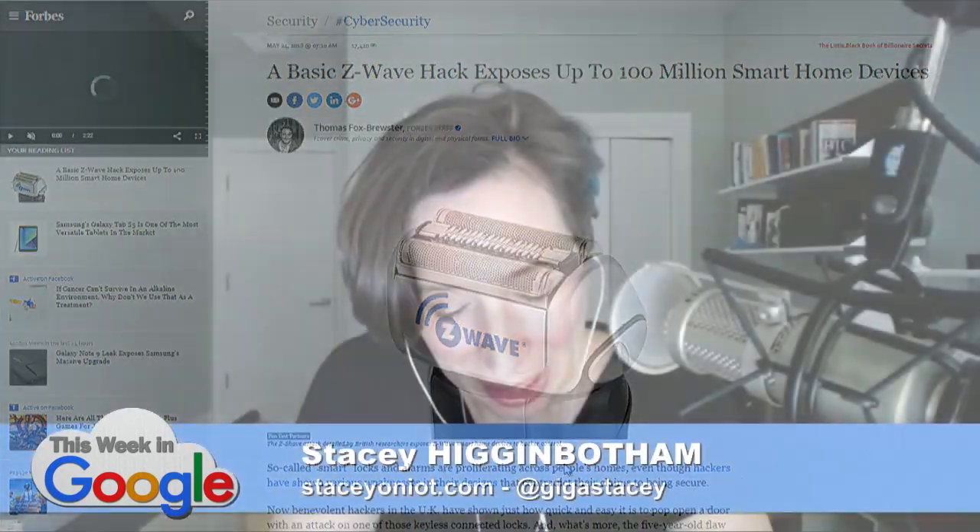So what this is, it's a rehash of a hack that was in 2013, and I think again in 2016 — we all discussed this. In April of 2017, the Z-Wave Alliance introduced a new concept called S2 security. What this new hack does is it rolls back your S2 security to S0, which is the one that was hacked in 2013 and 2016.